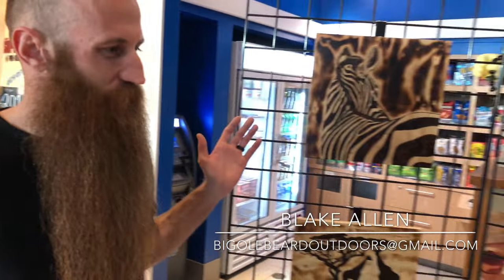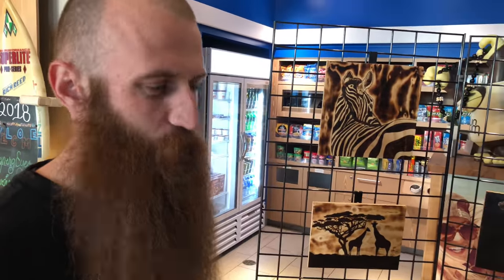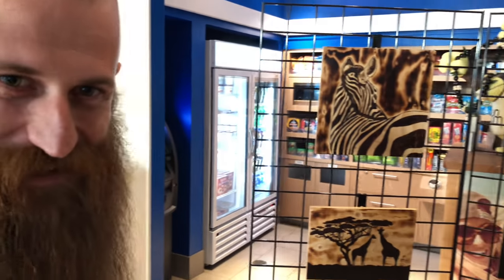Hi, my name is Blake Allen with Big Old Beard Outdoors Woodworking. What I have here for you today is my wood burning projects I've been working on. I've been invited by the Oceanside Friends of the Arts, and I'm here at the Art Walk, First Friday Art Walk — super excited about it.